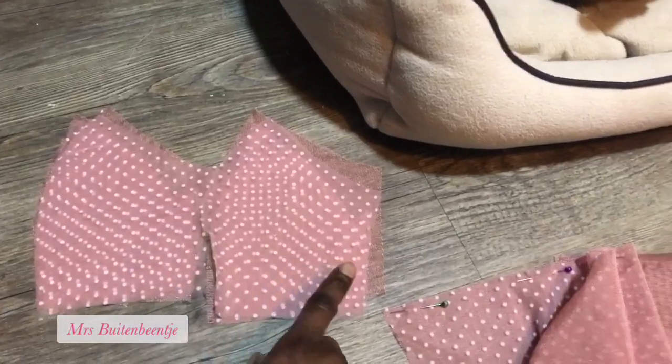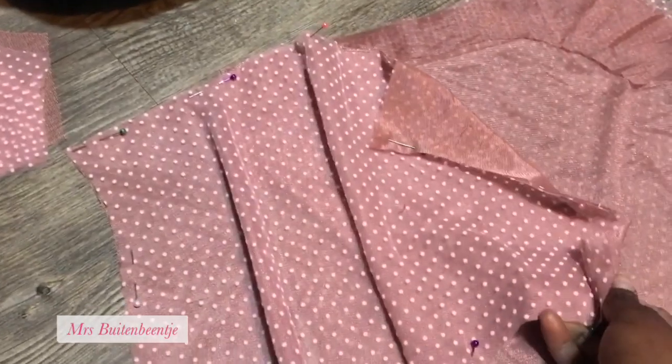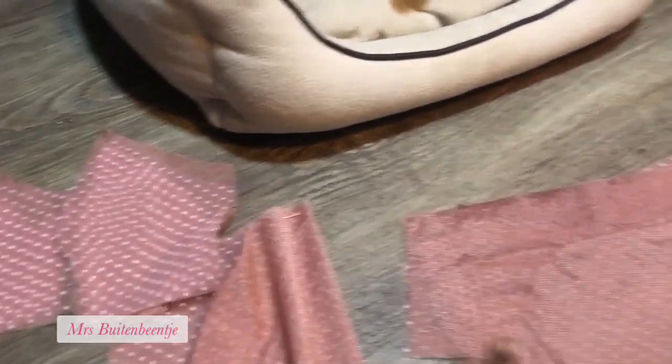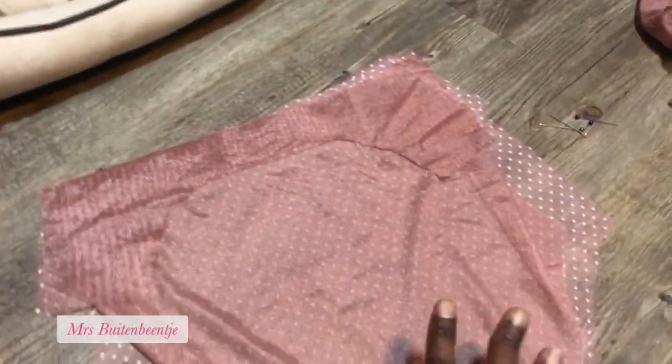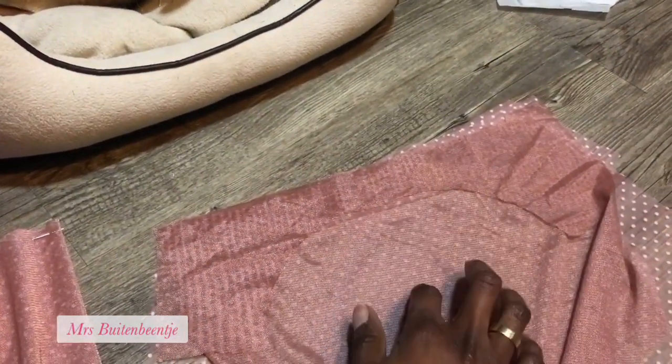Just me here on the floor as always, working on the Anouk bodysuit. I have all of the pieces cut out — taking you behind the scenes. These are my pieces: I have lining for my front piece, this is also my front piece, and the cup consists of a center cup and a side cup. Then we have the back piece — I have the lining sandwich, so this is the upper back, lower back, and then upper back on the other side.